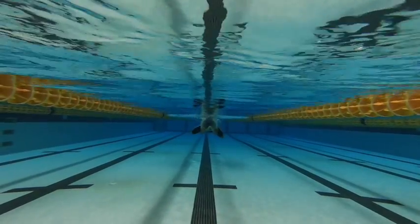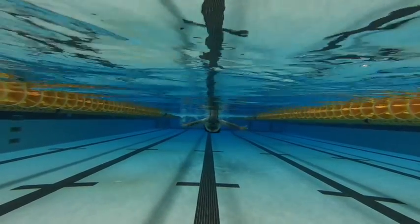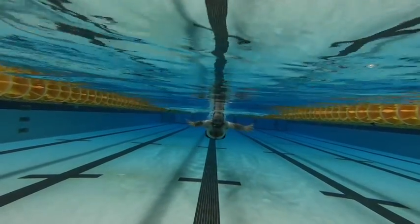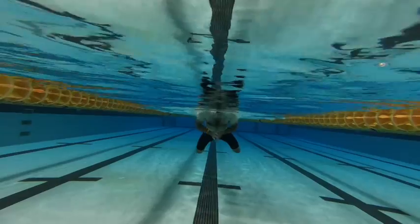From the front here — this is before. So we've got too wide a pull, too wide a kick, knees are way apart, and elbows are dropping back.